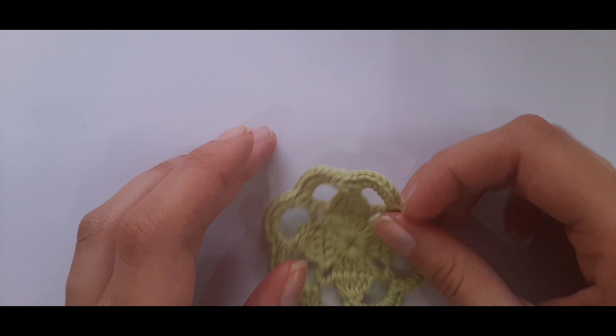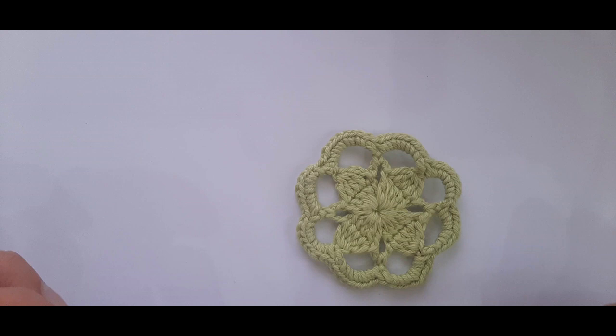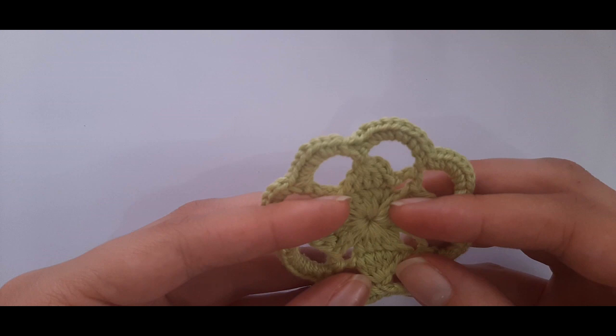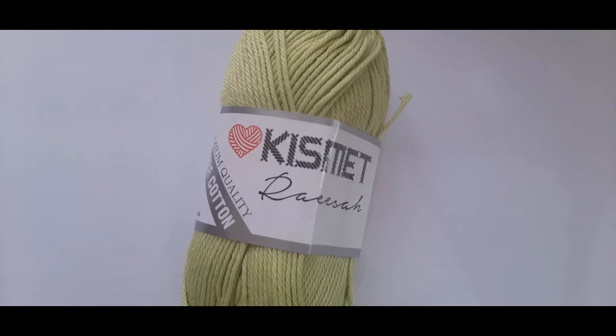Hi everyone, this is Tasman from Tasman's Crochet Creations, and this is Part 2 on how to crochet the dogwood motif top. If you want to go back to Part 1 where we learn how to make the dogwood motif itself, I'll link that down below. We'll be making quite a few of these motifs and turning them into a top. Let's get started with the materials.